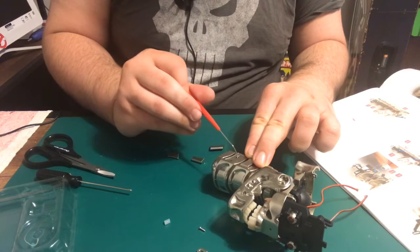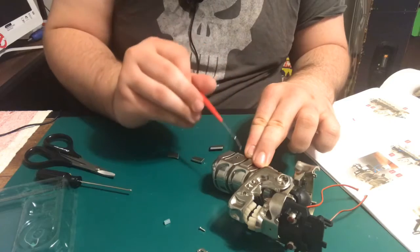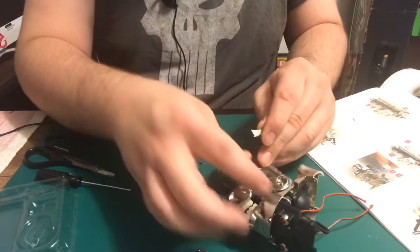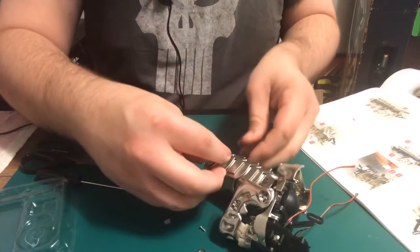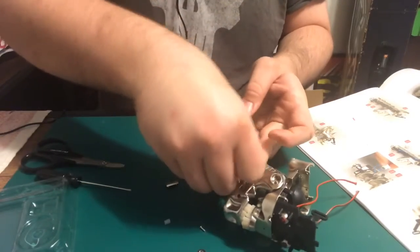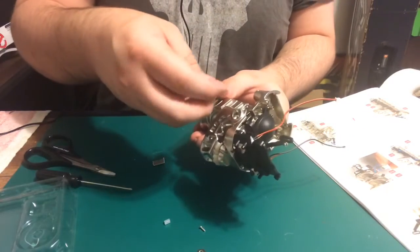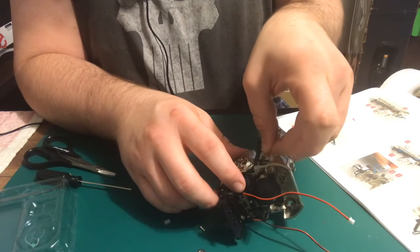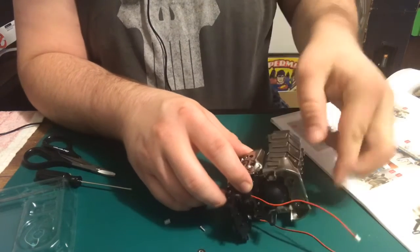Looks like my super glue is starting to harden a little bit — it's making it hard for me to get a nice clean mark. Put that in place and it wants to put these in right here. Try to get it underneath the jaw. There we go.